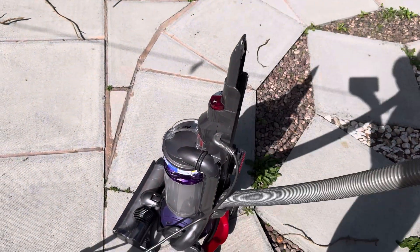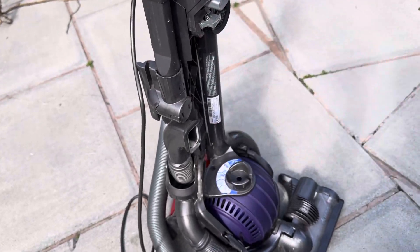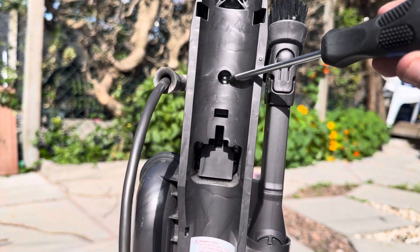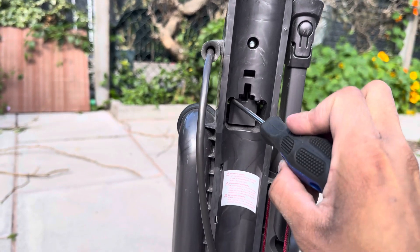Lift up on the wand so that it comes away from the machine. Remove the bin and cyclone. On the back of the machine remove the following screws — there are three of them in total: one, two, and three.